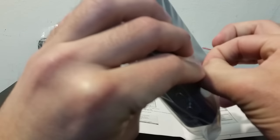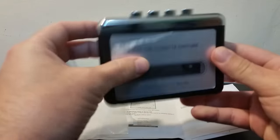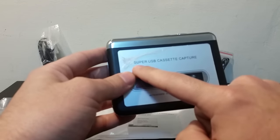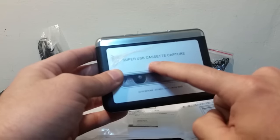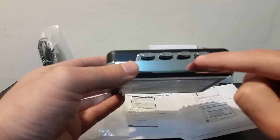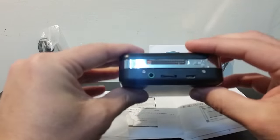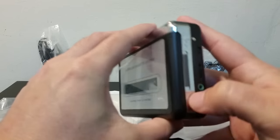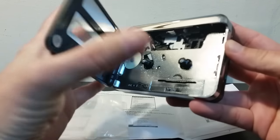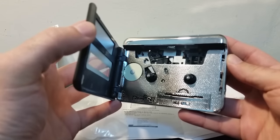I'm taking it out of the packaging now. On the device it's written: 'Super USB Cassette Capture, Auto Reverse, Stereo, Hi-Fi, Mega Bass.' Over here you have play, forward, reverse, and stop buttons. There's also a button to open the cassette compartment to the side.